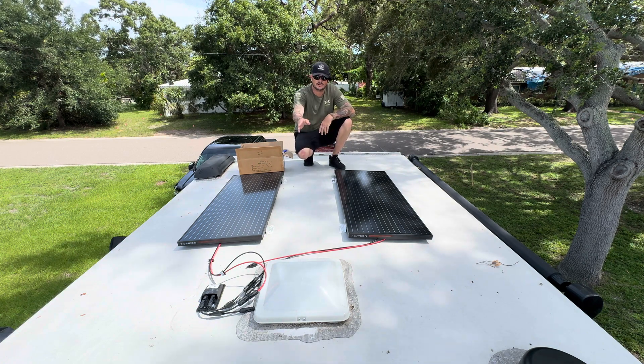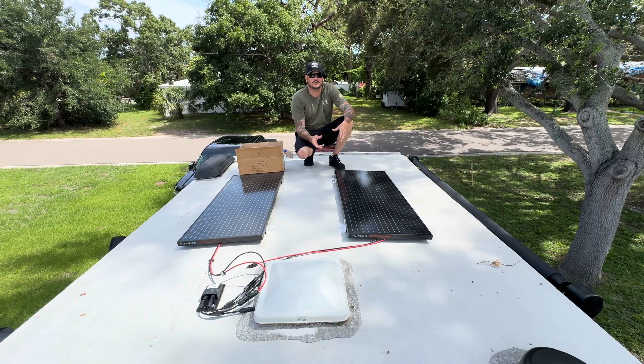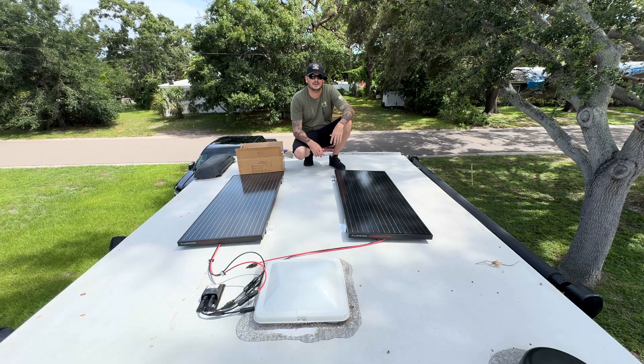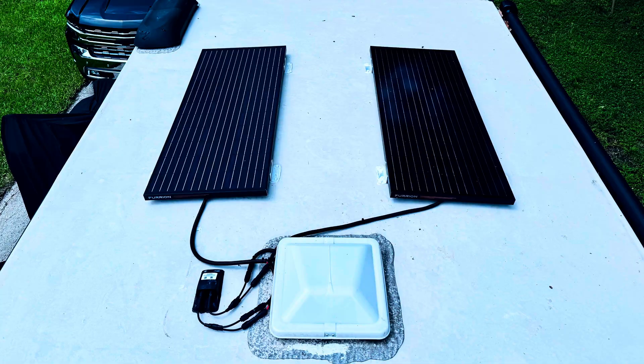Your wires are labeled red and black — red being positive, black being negative. Make sure you know which way you're wiring them; you can wire in parallel or in series. I hope you enjoyed this video — click that like button and subscribe. I have a lot more videos coming out covering the RV world, boating, and DIY hobbies to help you save money and enjoy your projects more. I'm the DIY Dude — see you on the next episode.